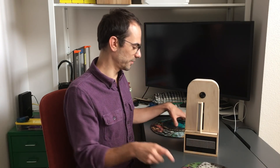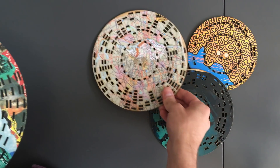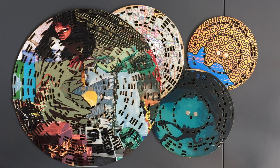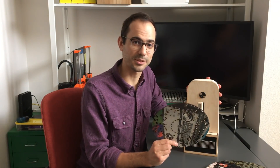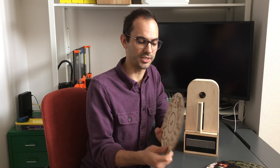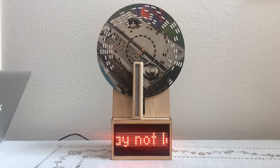I've made several of these wooden discs that each encode a unique text message. The larger the disc, the longer the text message. To decode the digital information on the disc, you need the disc player. Each disc has a few magnets that enables it to snap into place on the disc player. Once the disc is snapped in, it rotates and a detector reads the binary information on the disc. After the binary information has been decoded, the text message is displayed on the bottom with the LED array.